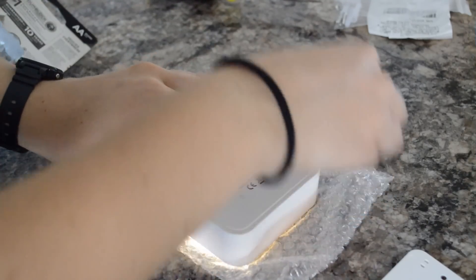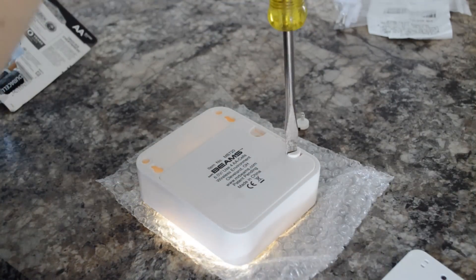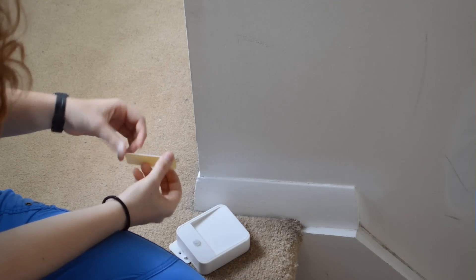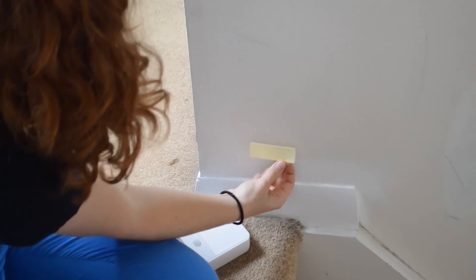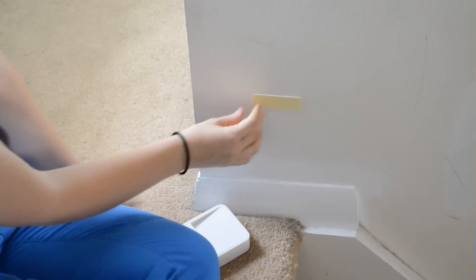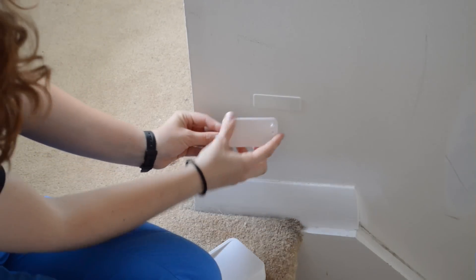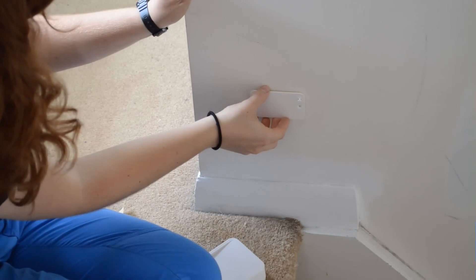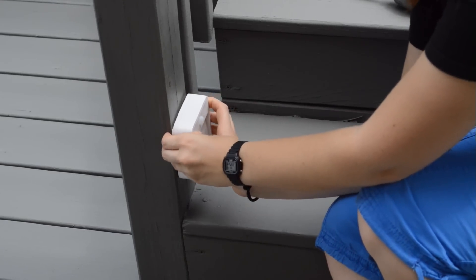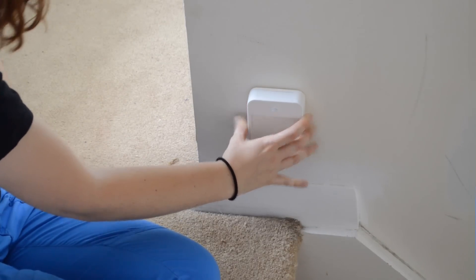Then you screw the battery compartment back on, and then you either screw the mounting plate where you want it or you use a sticky pad, and then snap the light onto the mounting plate.